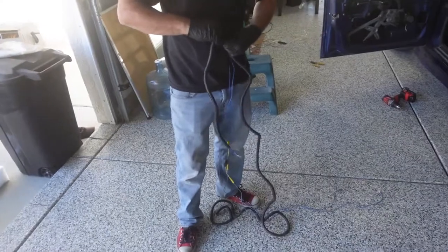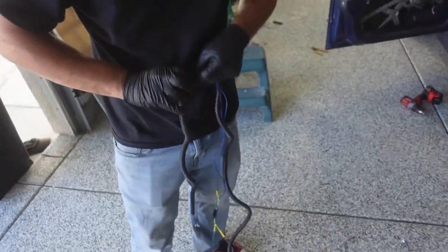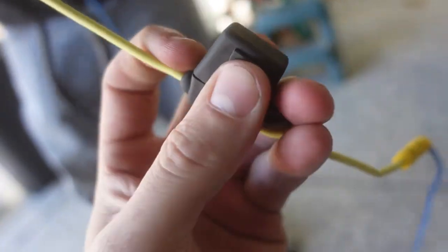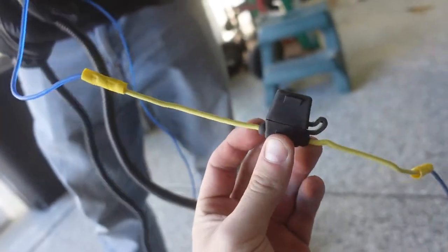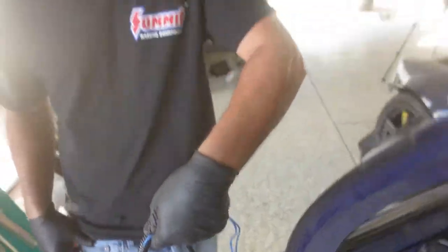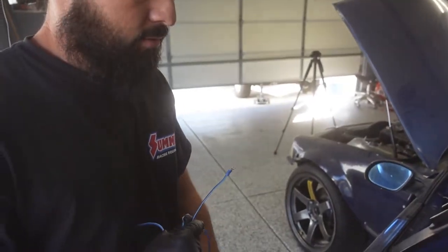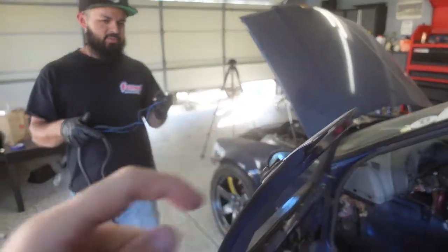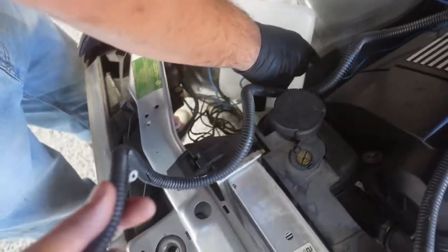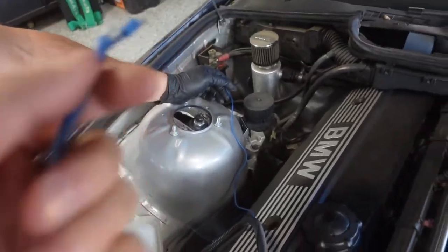Eddie finished up wiring the majority of our lines and now he's putting everything through a wire loom so it all stays together and looks cleaner in the black loom. On the line going from the switch to power, we're going to put a fuse in so it doesn't blow anything up — if it does pop, we know to check there first. We've got the two wires wire-loomed up that will connect to the switch, then split off to the pump motor on the container.